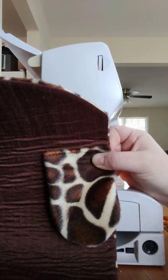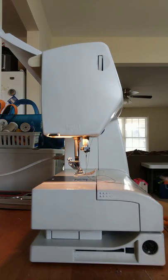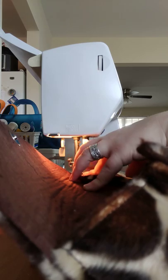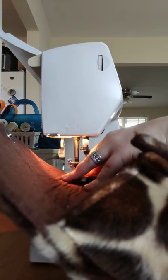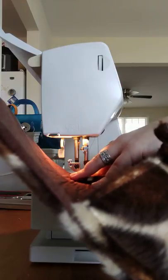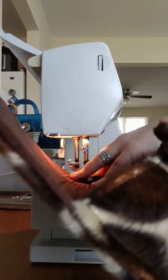I measure from the top corner — this is where I'm going to start sewing. I get underneath the presser foot and put it down. Careful because it is thick. When I sew, I sew maybe about a quarter — not quite a quarter inch from the edge, it's more like three sixteenths.